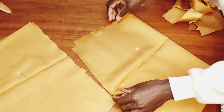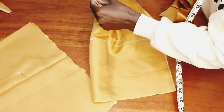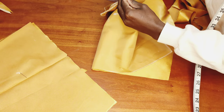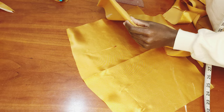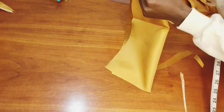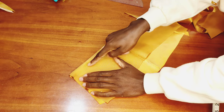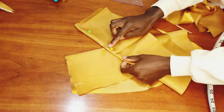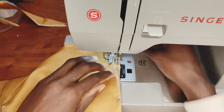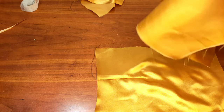Now I pin up my darts — I fold the dart allowance and pin it. I pin up the dart as already marked on the back piece, and do the same for the other back piece as well. Once done pinning, I take it to the machine and stitch the dart allowance. I do the same thing to the front piece and stitch that as well.